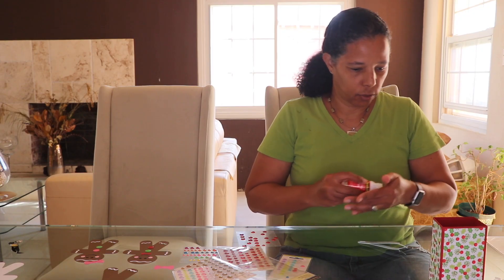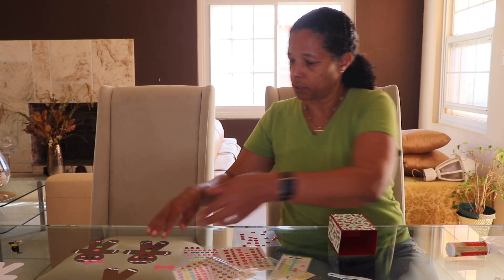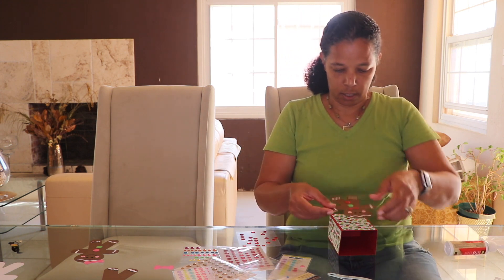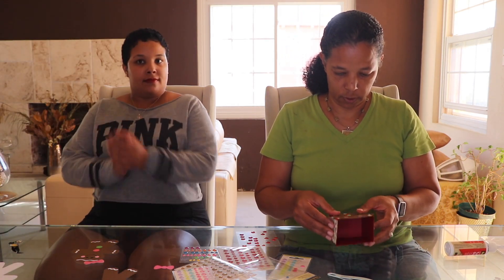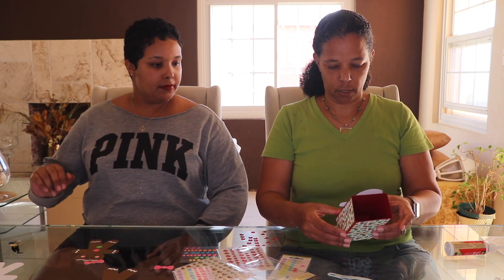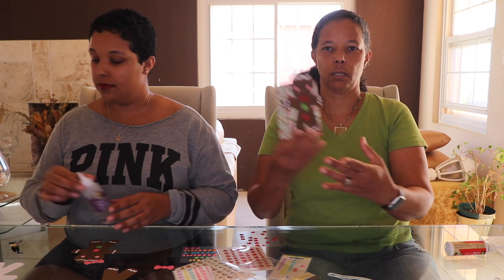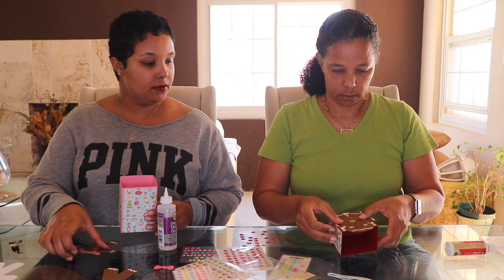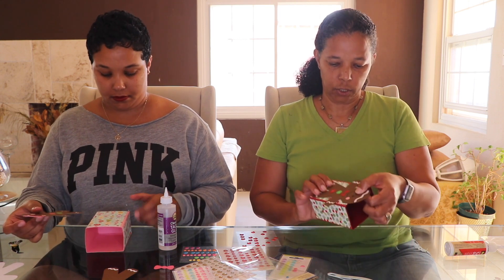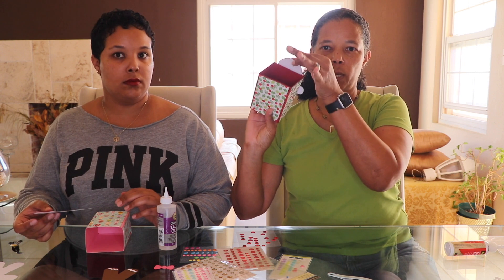The last thing to do to finish off our treat box is to put the gingerbread man on the front. We're going to put it so it looks just like that. Be sure when you put glue on it that you don't put glue all the way to the top of the head.